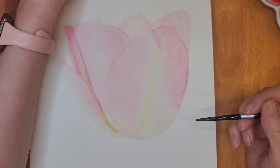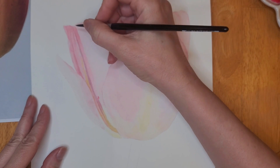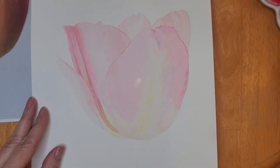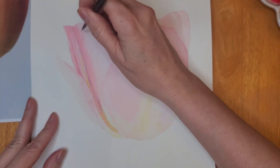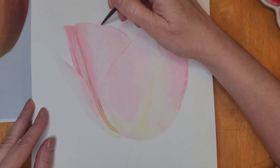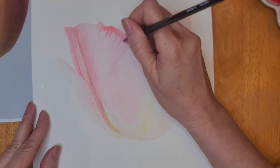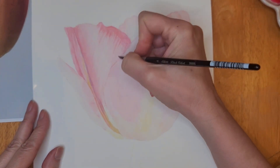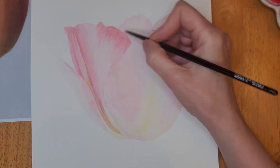You can see that while the pink I just added is still wet, I added a little bit of Lemon Yellow at the base of this petal. Here you see me adding a little bit of pink and then using the brush to drag down that paint and create the lines that you see in a tulip.